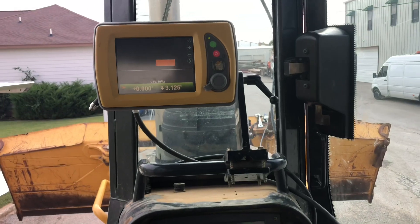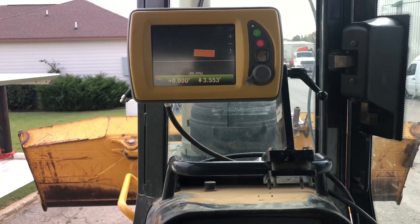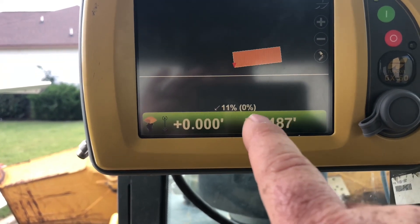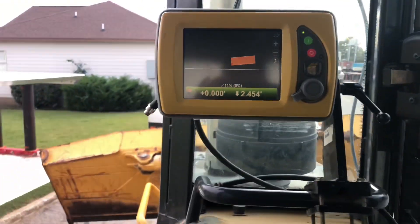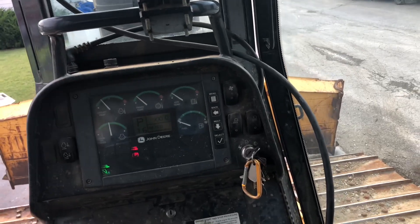We're going to lower our blade back down towards the surface with our right corner, and that's exactly what it's doing. We're going to tilt the blade all the way left — left corner is closer to the surface. And there, 0% is showing model grade.